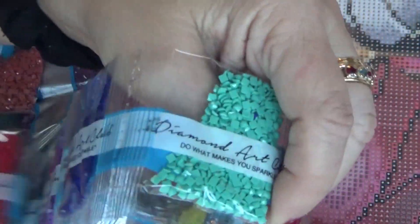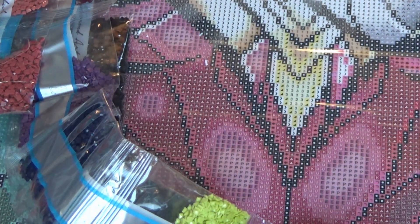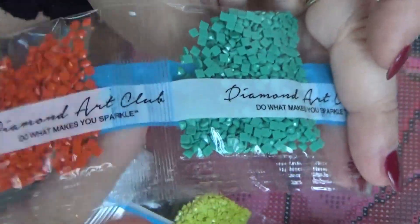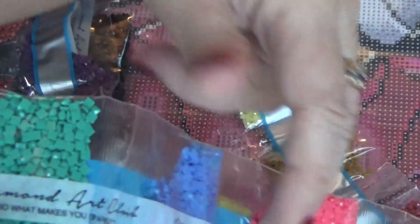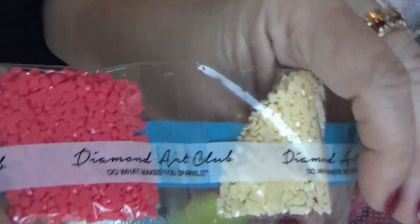You know, I don't always frame my artwork. I don't always frame these things because I don't have enough wall room for them. But I do it because of the colors and because of the therapeutic value of actually doing diamond painting.